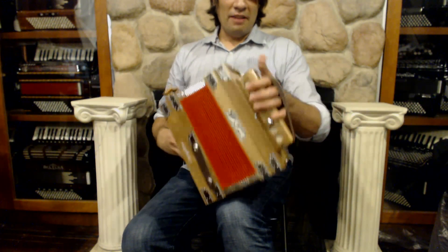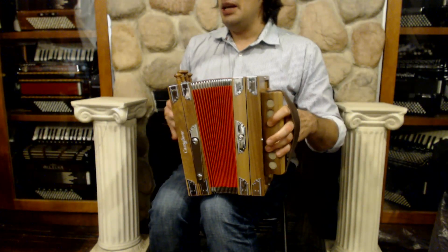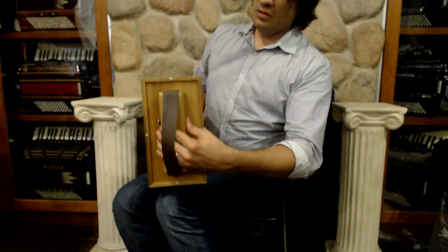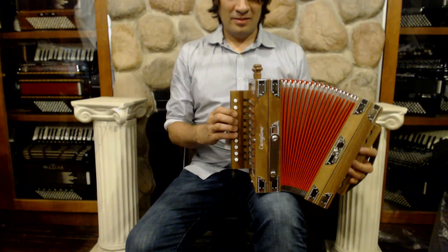Over on the left-hand side, there are just two buttons that correspond. You've got your G and then you've got your D going out. And there is an air button back here. And that's how the magic happens.